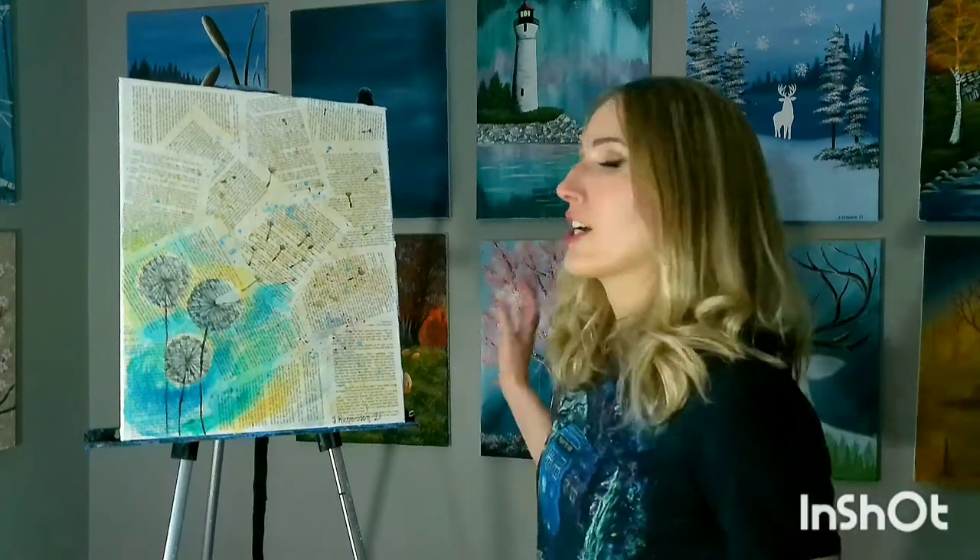Thanks for joining me. Today we're going to be doing a project using an old book. It's a project for anybody — adults, kids. It's not a complicated thing, it's something anybody can do. Just remind kids that we don't normally rip up books and glue the pages to things. And what better project for March? March is reading month, so a book-related project for the kids would be great.